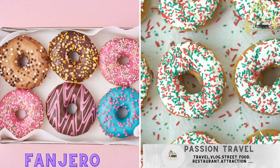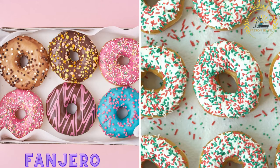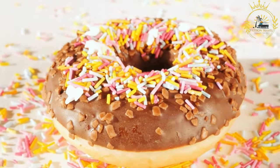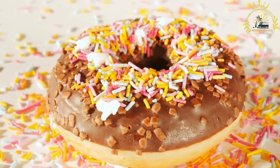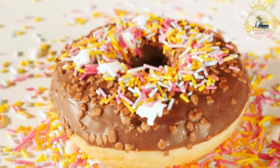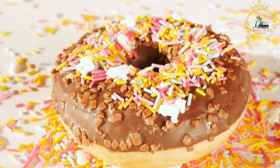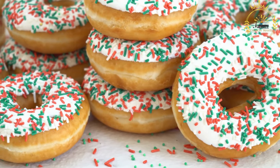Fanjaro, also spelled fanjara, is a popular Somali deep-fried snack that resembles doughnuts — deep-fried dough balls often sprinkled with sugar or dipped in honey. It's a delightful treat enjoyed by people of all ages in Somalia, commonly served during special occasions and festive celebrations.